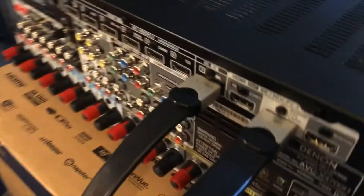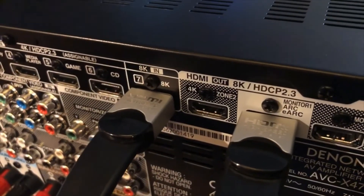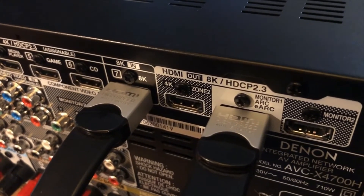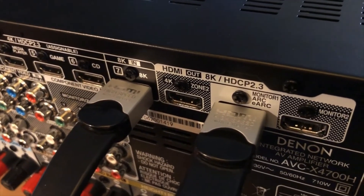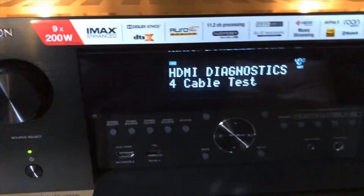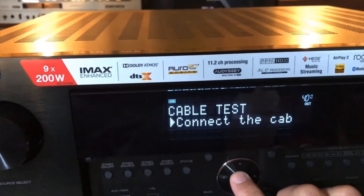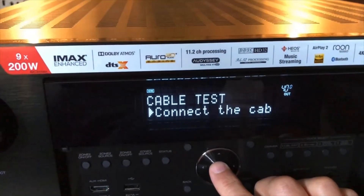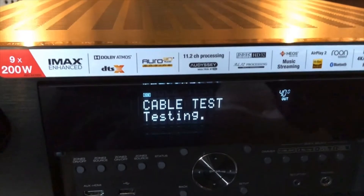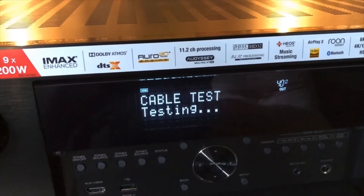I've already prepared my cable. To test cables, you have to connect them to the 8K HDMI input and the monitor main output labeled eARC and ARC. It's a 1-meter cable — quite expensive in its day. I'm now going to press enter to access cable test. I've already connected the cable and will now press start. The cable is being tested for its capabilities of resolution.